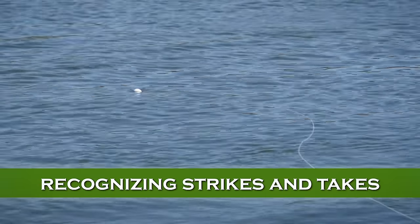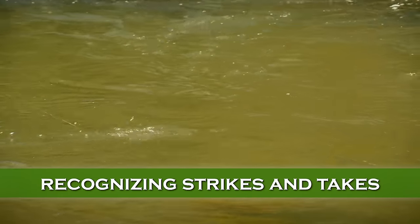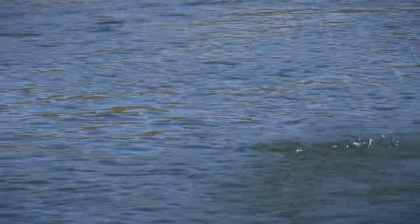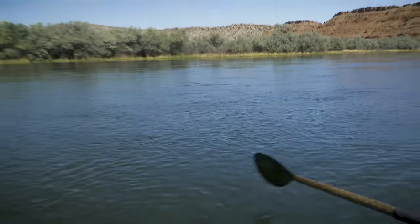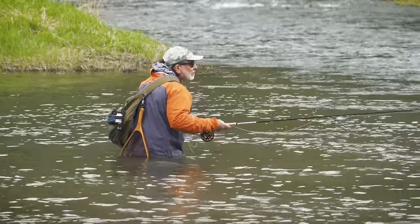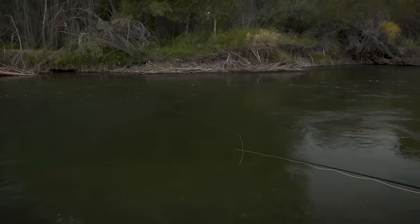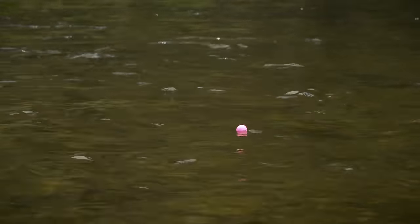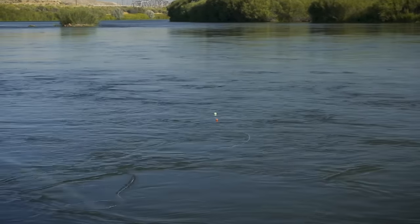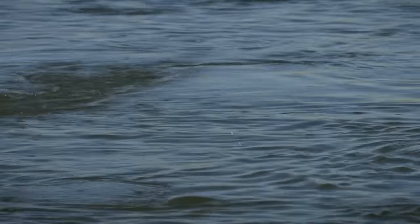You can never be quite sure when a fish takes your fly with an indicator — hook sets are free. Also, the faster the water, the harder the take, because the fish are grabbing something moving faster. In heavy water, the indicator will sometimes even plunge underwater just like a real bobber. In slower water, the take might be more subtle — just a minor hesitation. In slow water you may miss some strikes with a plastic indicator, so switch to a more sensitive yarn indicator, because those will register subtle takes much better than plastic ones.